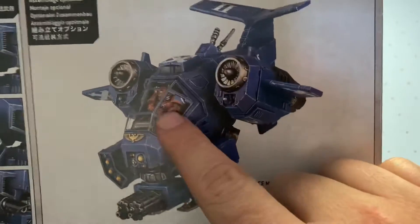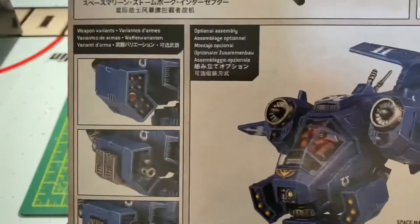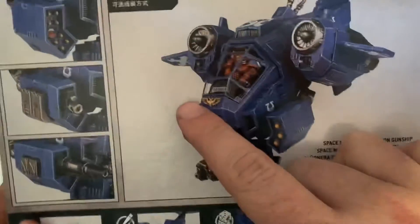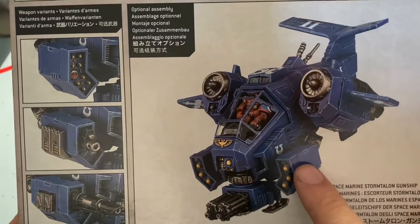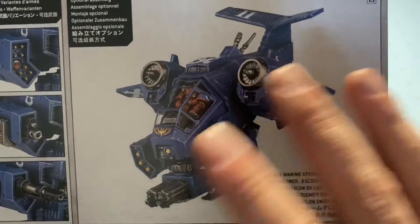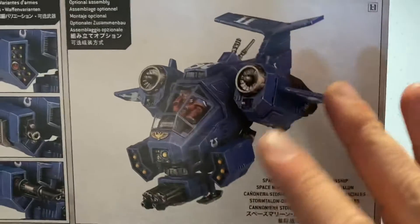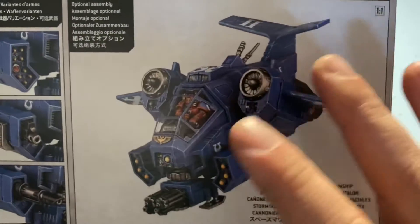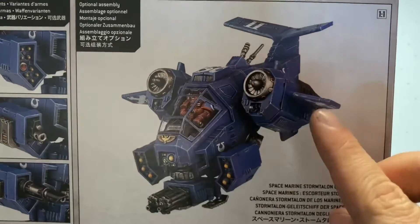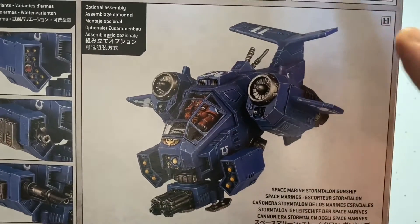I'm actually going to make the Stormtalon, which has a little pilot. Here are the different weapon modifications you can have. I'm not going to do a step-by-step; I'm going to do bits and chunks and then make videos about what I did and things I liked or didn't like. You need to do what you want with your models, whether it be Gundam, Warhammer, anything — maybe something I do will be helpful to somebody else.